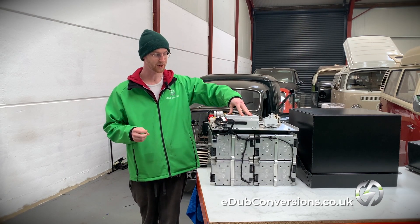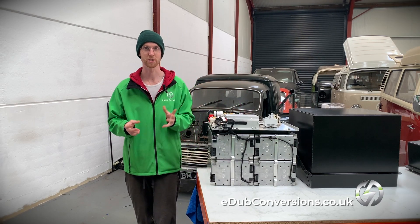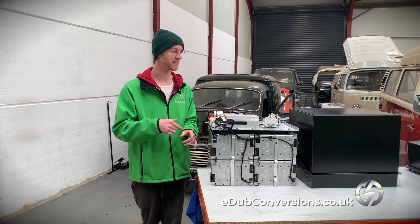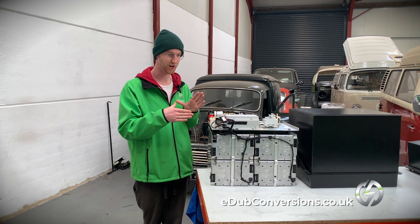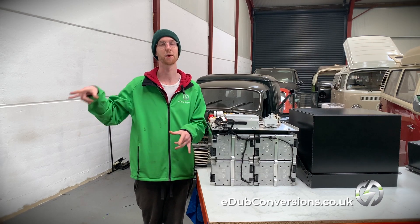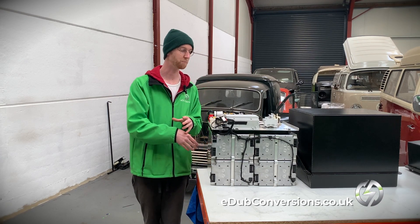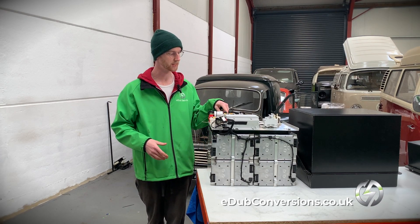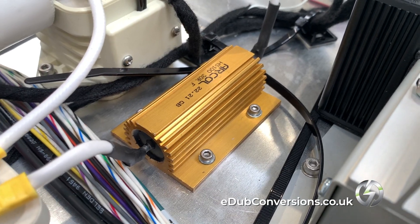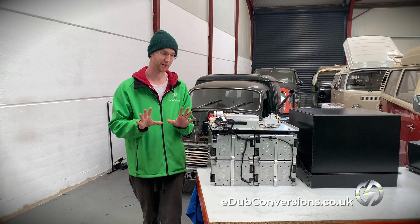As well as this battery management system, we have a contactor junction box. The contactor junction box does what it says on the tin — it controls the contactors. There's a pretty clever system called a pre-charge circuit, which takes any inrush current coming from the capacitors in the motor to prevent damage to the battery modules. Before the main positive contactor closes, it will close a smaller contactor and enable a circuit through the pre-charge resistor, which softens out that curve. That's a really useful piece of kit that prevents any damage.